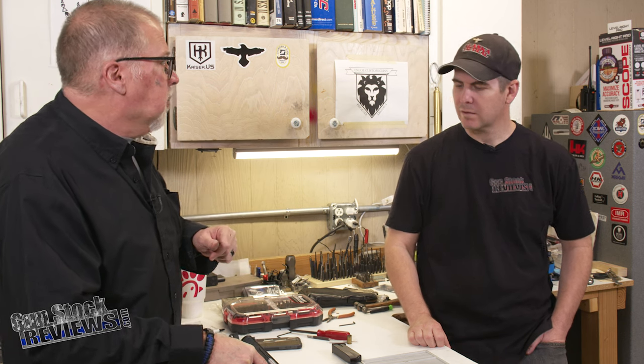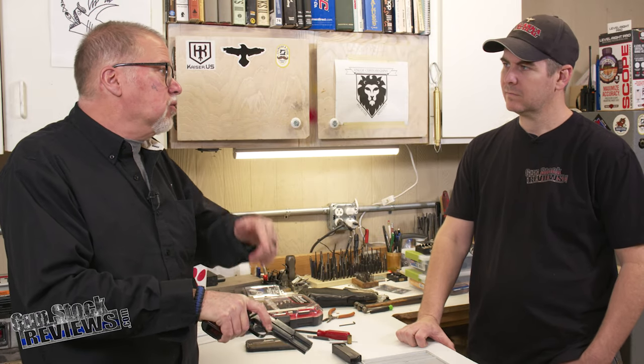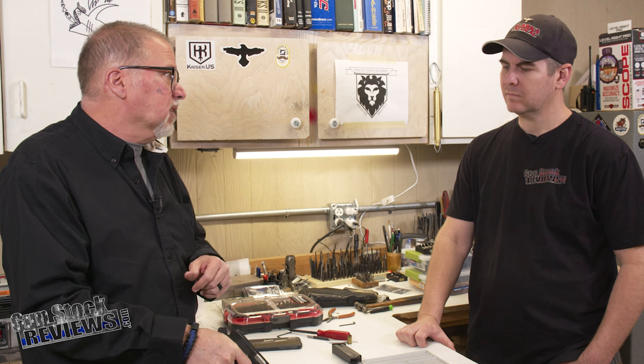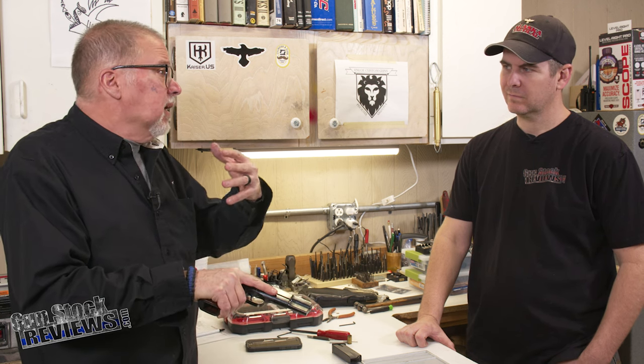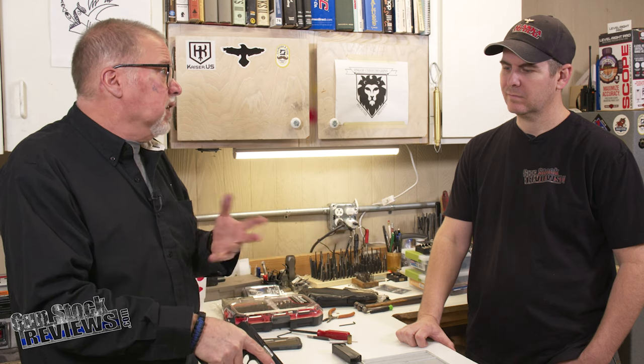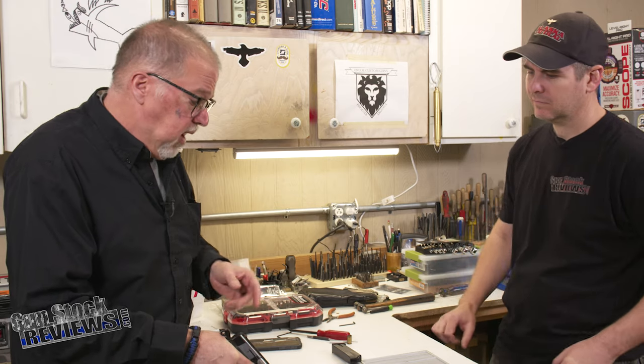There's a new company making G10 grips for their magwell — pretty cool, with palm swells and all that. And they said their trigger doesn't have the mag disconnect. So we're going to go ahead and do that, test-fire it, let him fire it, and then decide whether he wants a beaver tail or not.